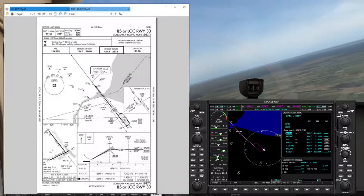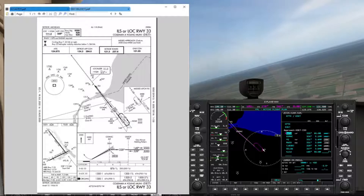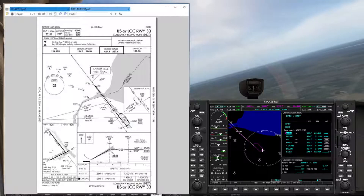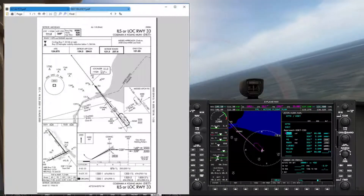One interesting thing to point out is that this approach plate from Sky Vector is the latest version, and I'm using an older one. This final approach fix, VQ, does not show up on this approach plate, but obviously it's in my flight plan, and we'll be hitting that at 1,800 feet.